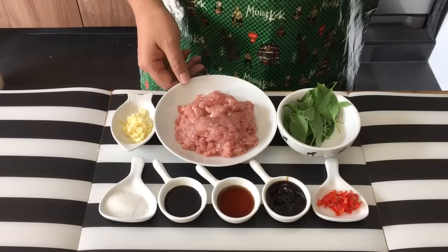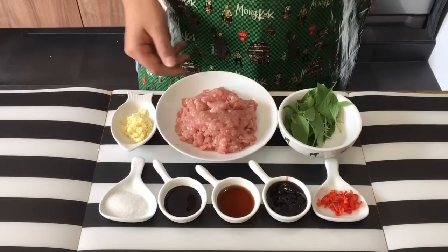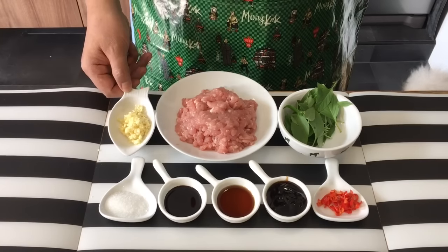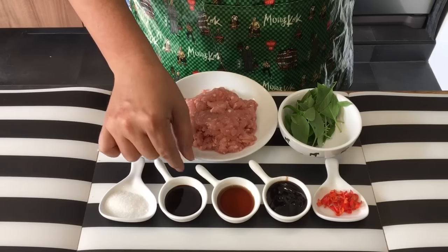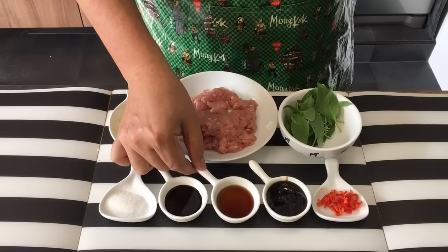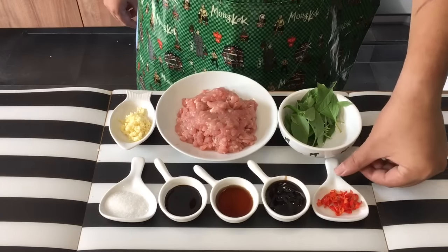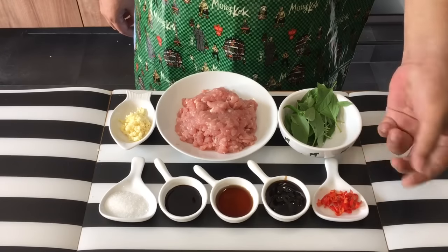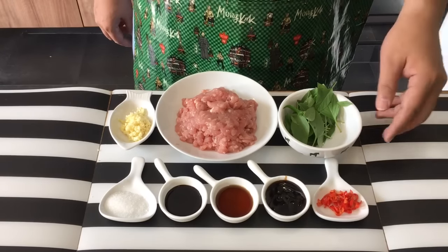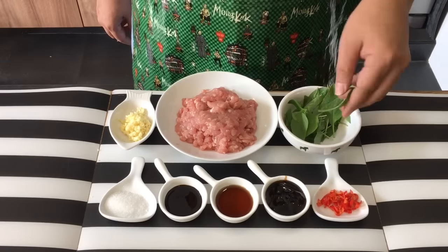Ingredients are pretty simple: 280 grams of minced pork — you can use chicken — 3 cloves of garlic chopped, 1 teaspoon of sugar, half a tablespoon of dark soya sauce, 1 tablespoon of fish sauce, 1 tablespoon of oyster sauce, 2 bird's eye chili chopped up (I've removed the seeds so it won't be too spicy for my family), and a bunch of Thai basil leaves.